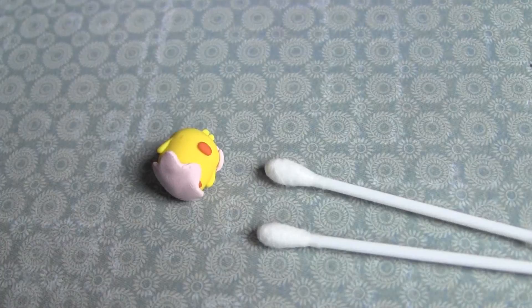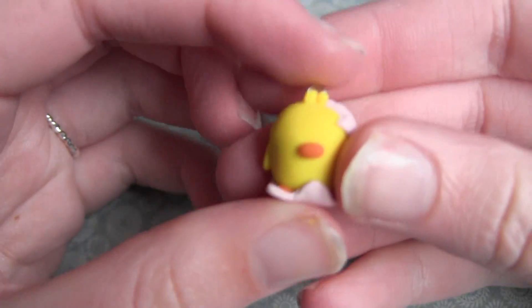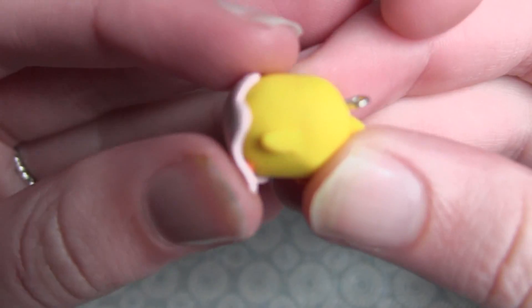So I have this charm here that I made from a tutorial from my friend Louise, Lilac Sprinkles here on YouTube — I'll leave the link in the description and on the screen. I purposely made this really dirty.